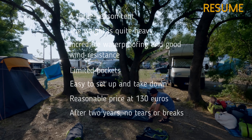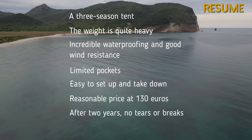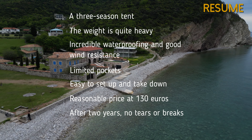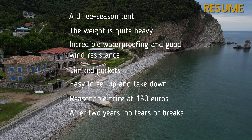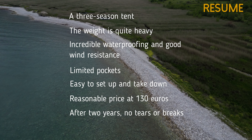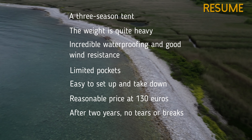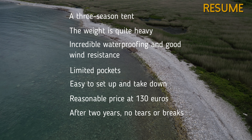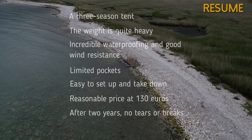It's a three-season tent, but I mainly use it in summer due to ventilation issues. The weight is quite heavy. Incredible waterproofing and good wind resistance. Limited pockets. Easy to set up and take down. A reasonable price at 130 euros — perhaps even cheaper now. This is the cheapest tent of this brand. After two years, no tears or breaks. A high-quality product that I don't plan to replace anytime soon.